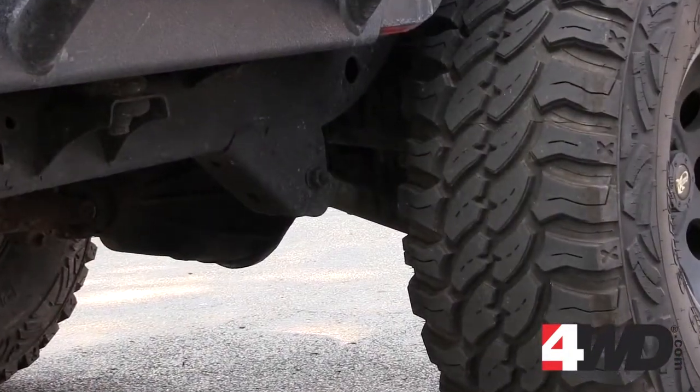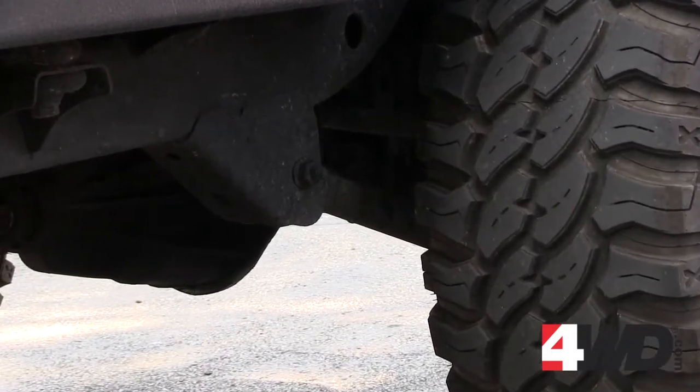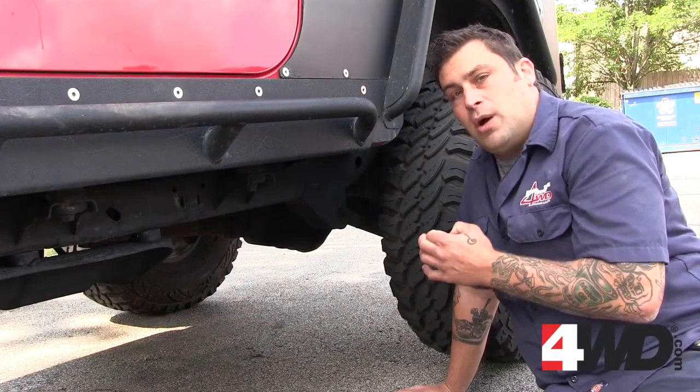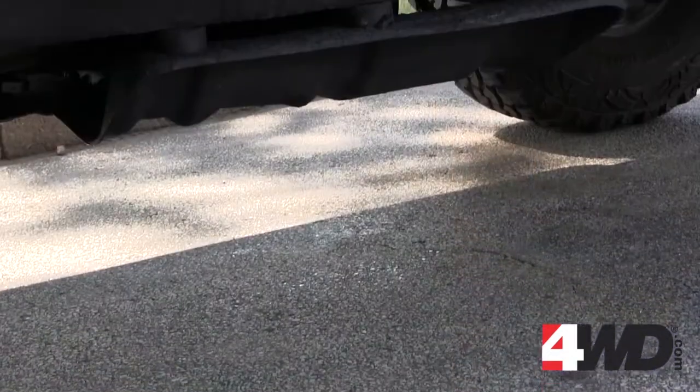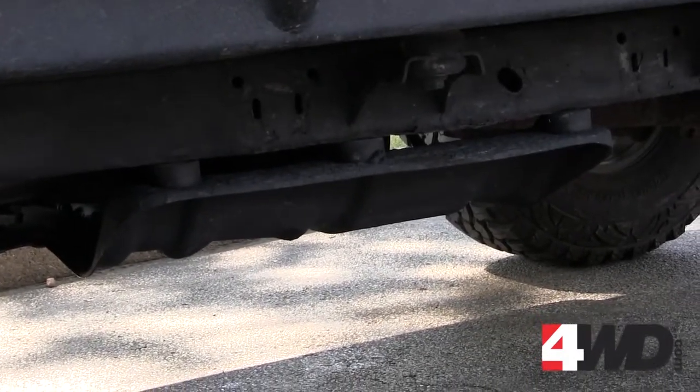First we're going to take a look at our short arms. These will use the factory mounting points and it's a direct bolt-up, so there's no cutting or welding required. It's going to give you a factory-like ride, so on bumpy roads you may get a little bit of jarring. Check out our transfer case skid plate — it's hanging down pretty low. Remember that for when we check out the long arm.